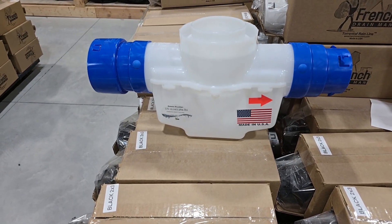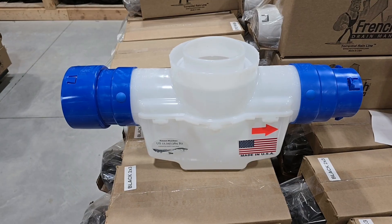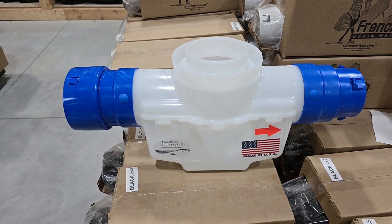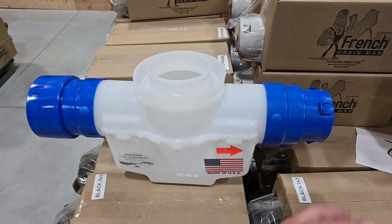I wanted to do an intro to this video because when I was in the trench, it was really hard to see the catch basin. So this is a one-gallon catch basin. You have a line coming in and a line going out.